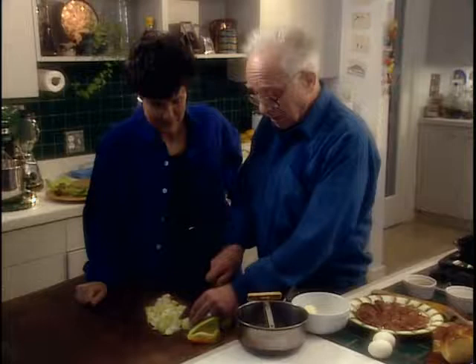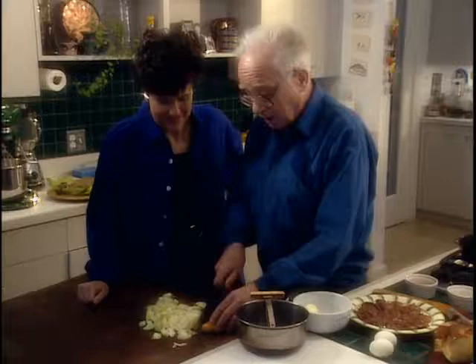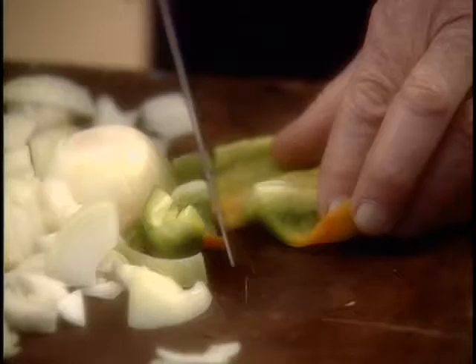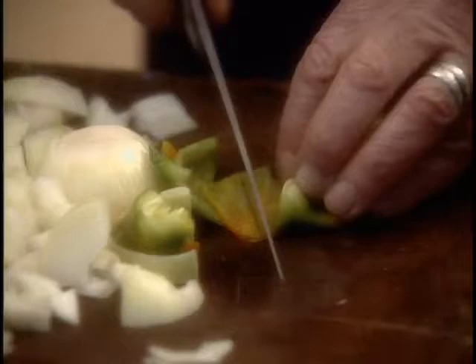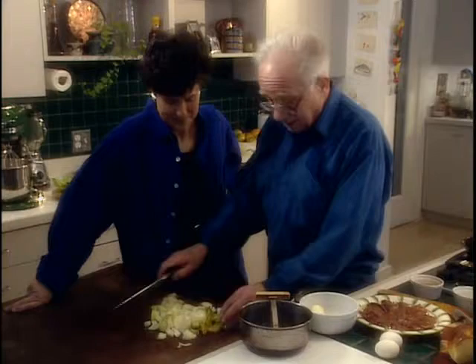Now you're looking at the very unorthodox ingredient that once made me famous - I was once in an article in the Washington Post referring to this, and I got literally scores of calls immediately, and people still remember. I put a little bit of green pepper, about half a pepper - this one has a little bit of red in it. I sauté it with the onions, and a little bit of pepper just adds a little zing to it, and I like zings.